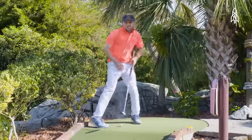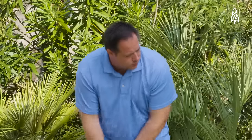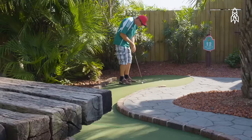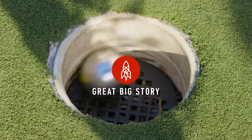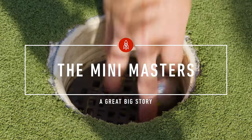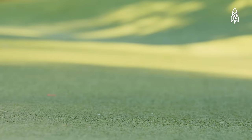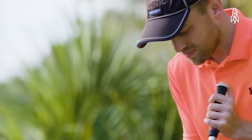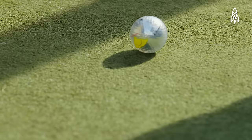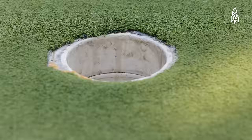A lot of people consider mini golf to be very benign and all fun and games, but at this level it can be a cutthroat competition among the greatest players in the world. My name is Matt Male. I'm a professional mini golfer. I was a regular golfer ever since childhood, starting at about eight years old, and putting was always the greatest facet of my game. The idea of doing nothing but putting for 18 holes instantly appealed to me and I just began practicing a lot.